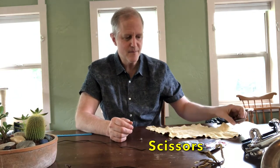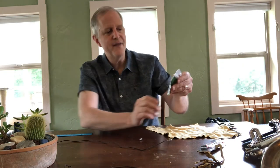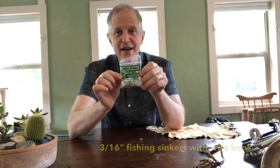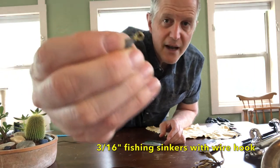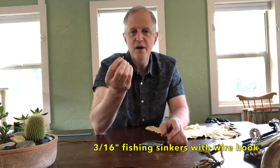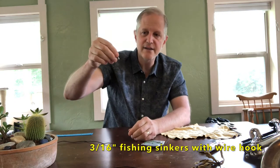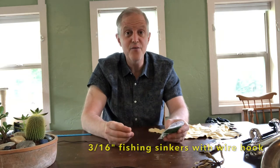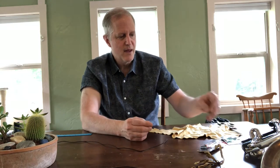What do you need to make this? You need a pair of scissors. You need to go to the sporting goods store and buy what they call Dipsy Swivel fishing sinkers. What is a Dipsy Swivel? It has a little eye hook at the end of it made of wire that you would normally put the fishing line into and tie through. Beneath that hook is a little sinker. The size you need is 3/16 of an inch — that's a standard size.